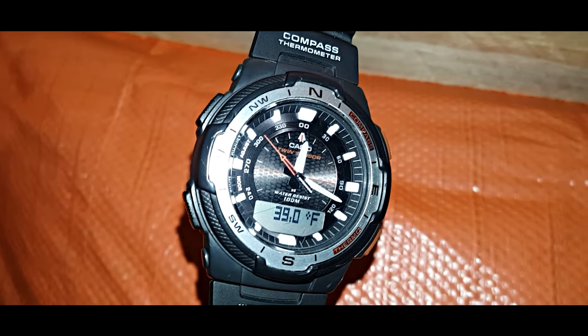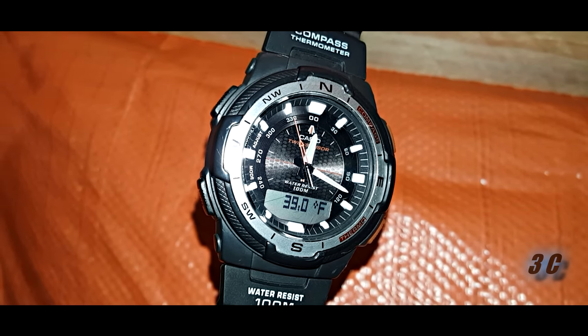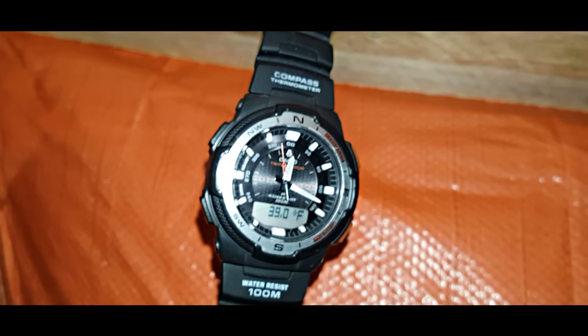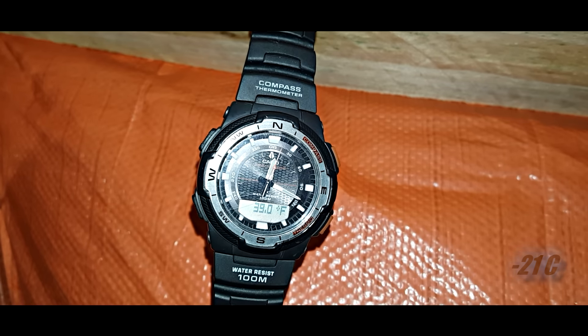Look at this — 39 Fahrenheit. It's unbelievable. Outside is currently minus 5 Fahrenheit.